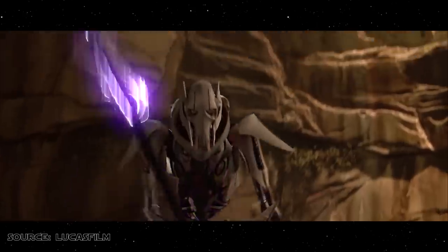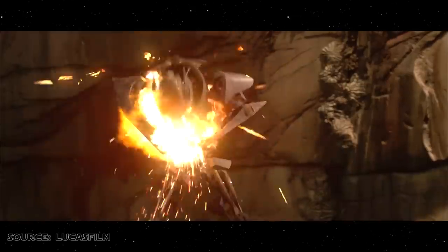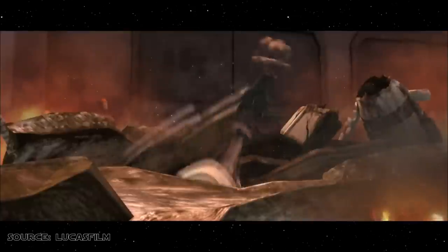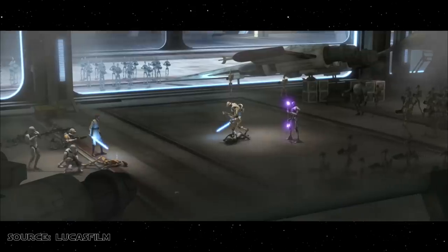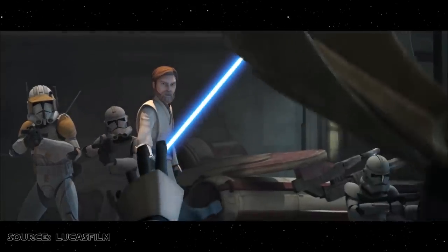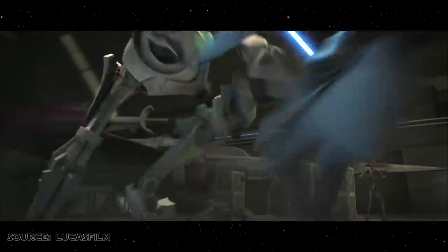General Grievous had just six minutes of screen time in Revenge of the Sith, but this was enough to make the character a firm favourite amongst fans. The cyborg re-emerged in the first season of the Clone Wars animated series in 2008, with Matthew Wood returning in the recording booth. In this new Clone Wars series, Grievous was slightly less acrobatic and powerful than his previous incarnation. He was also depicted as having four fingers per arm, compared to five fingers per arm in the original Clone Wars show, and six fingers per arm in Revenge of the Sith itself.